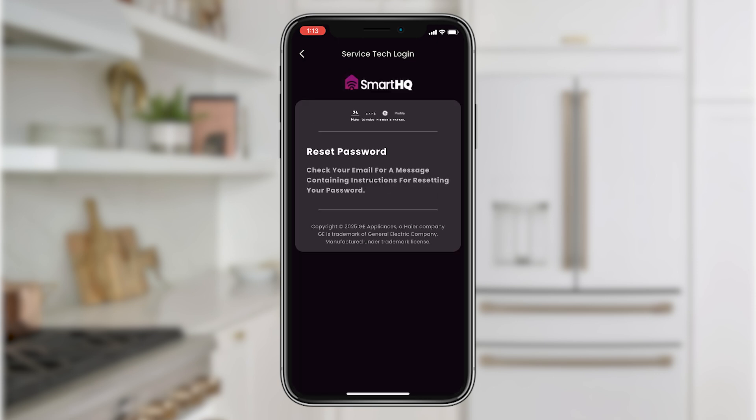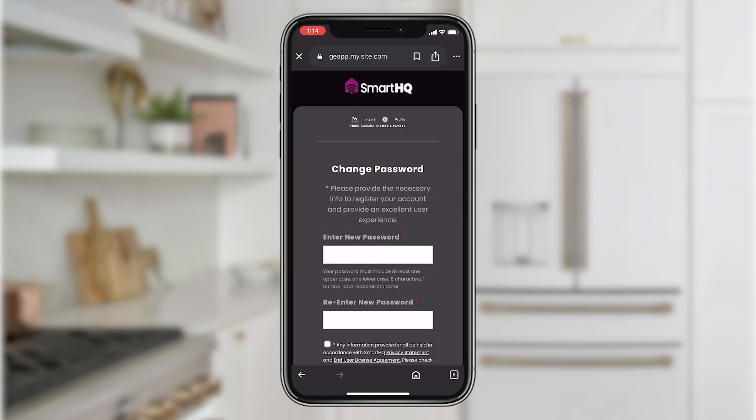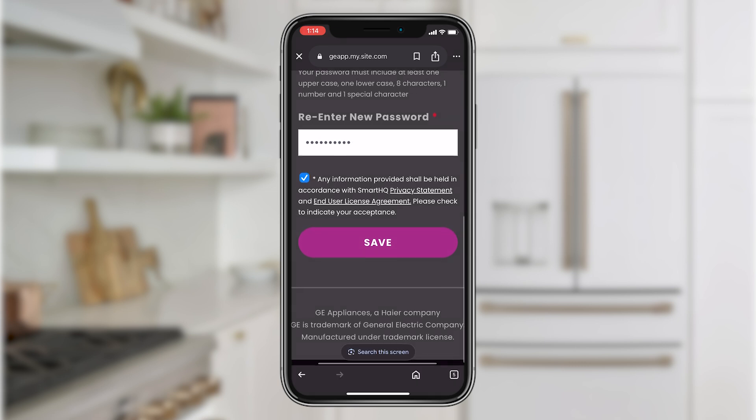A reset link will be emailed to you. When you receive it, click Reset your password. When creating a password, please be sure that it meets the noted criteria and click Save.